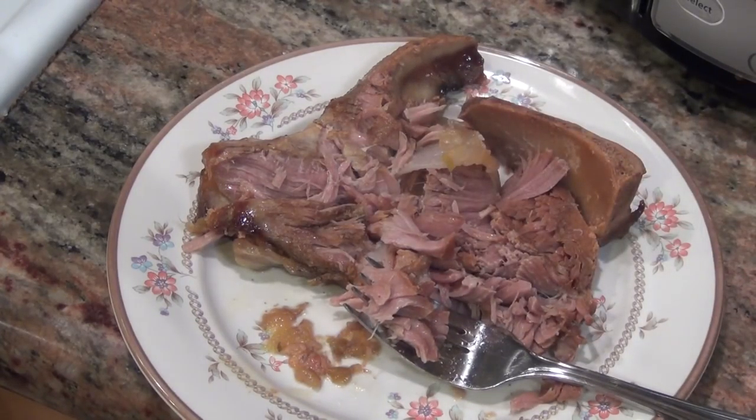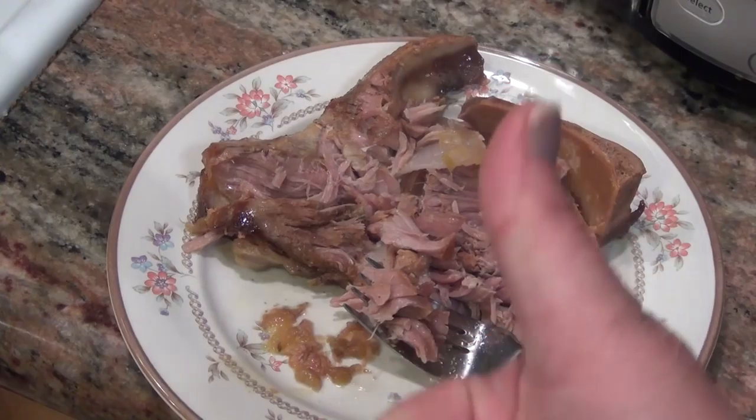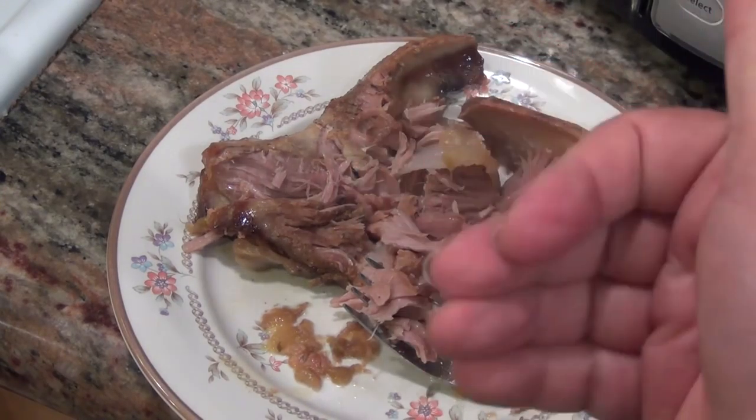This was Sophia from MyGreatChallenge.blogspot.com. Give me a thumbs up if you like this video, subscribe if you're new, and I'll talk to you later. Bye!